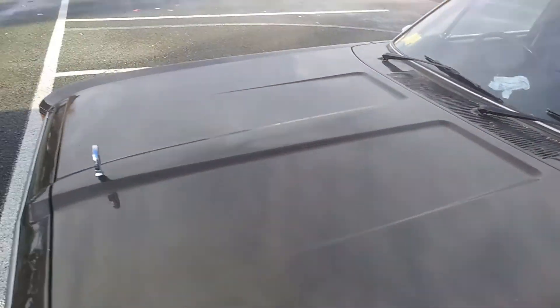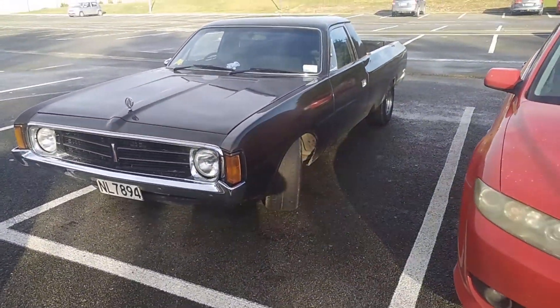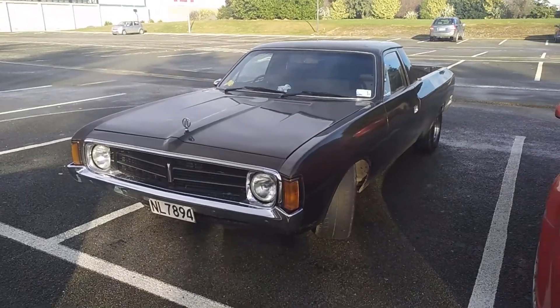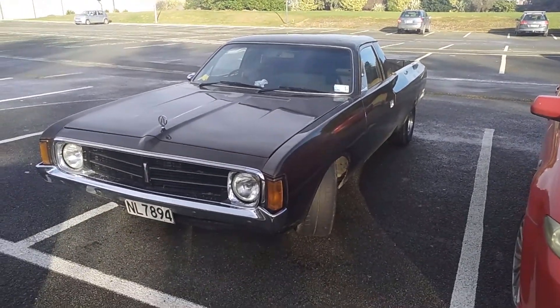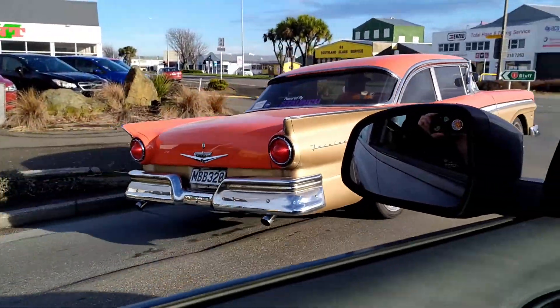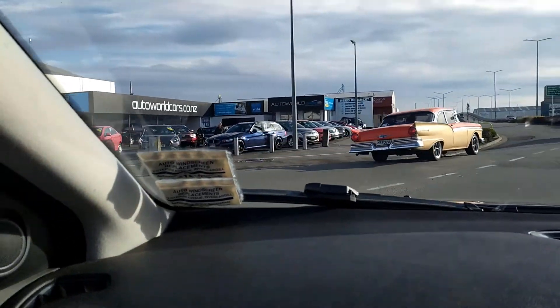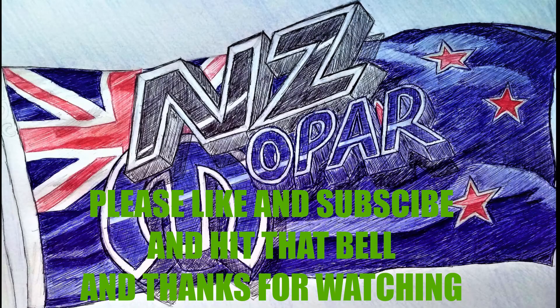It's a '75 - BJ - and she needs a new front tire or two. Nice door in the middle too - so good.